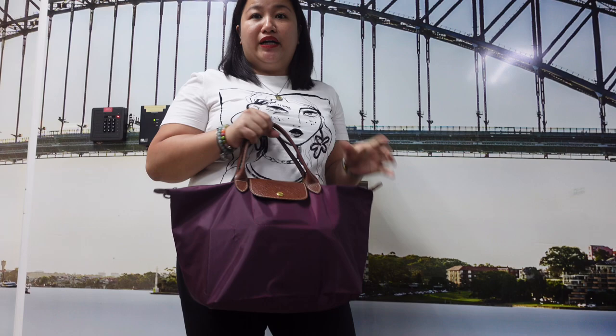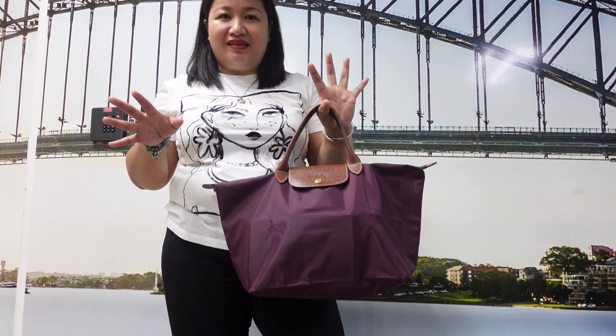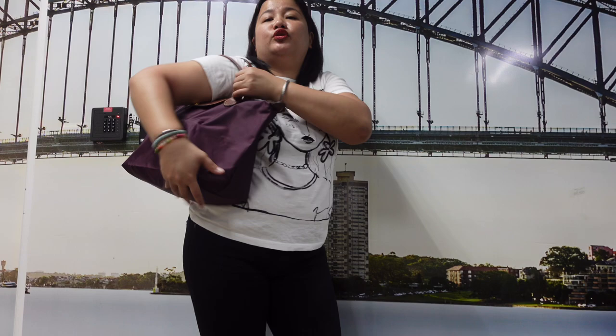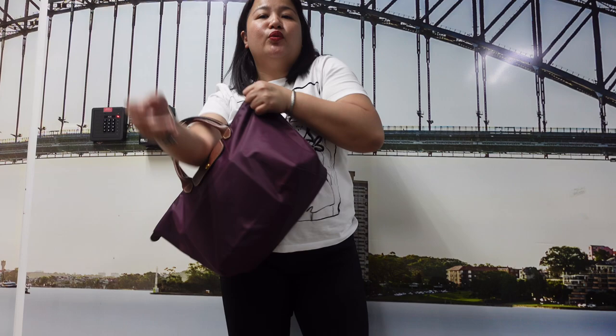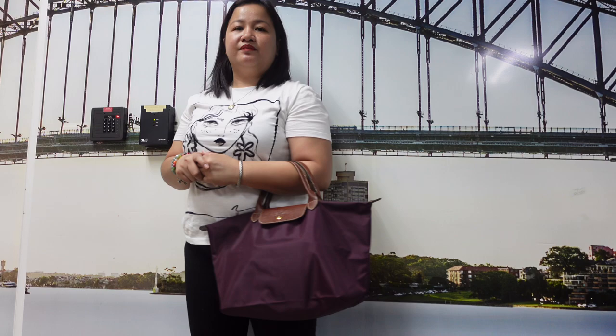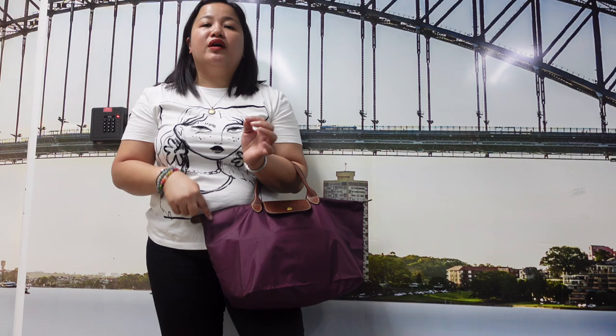Now I'll show you how it looks when I wear the bag. There are two ways to use it: first, you can place it in the crook of your arm since the handle is short — here's how it looks from the front and side. You can also put it on your shoulder, but the drop is not long enough to move freely as a shoulder bag. So it's best carried in the crook of the arm or just held in your hand while walking.